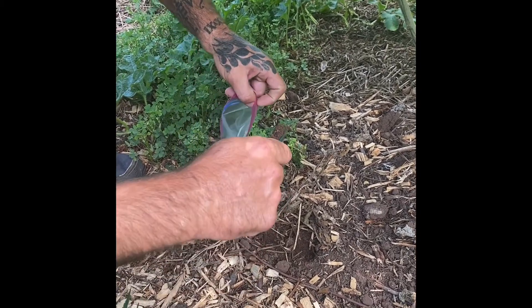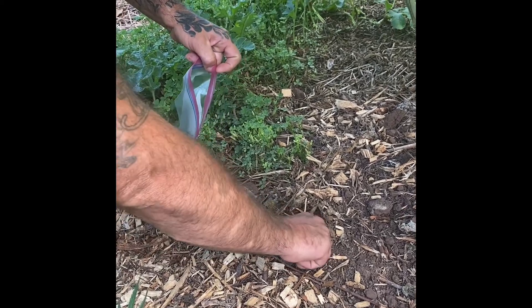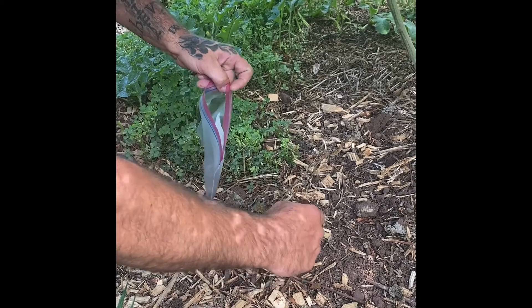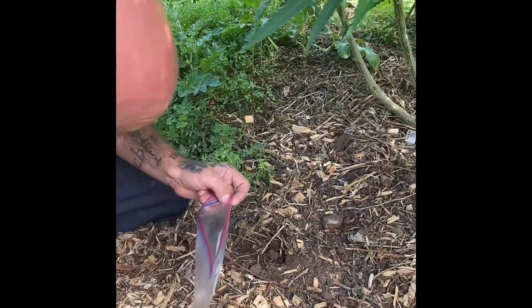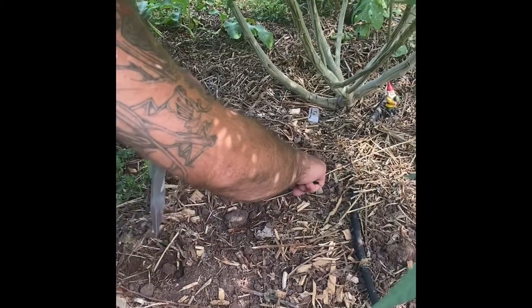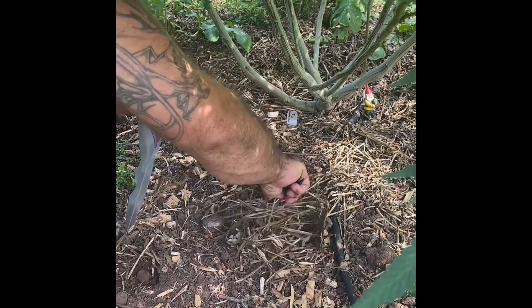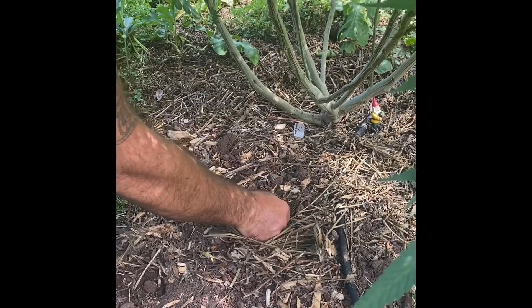Does that look wet enough? This is pretty dry — let me move over here. Yeah, that's much better.